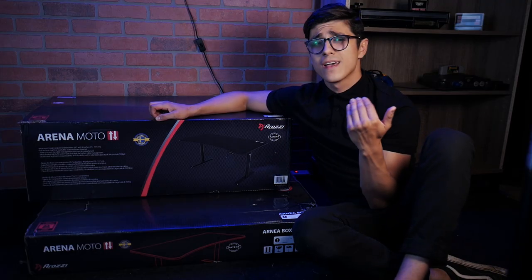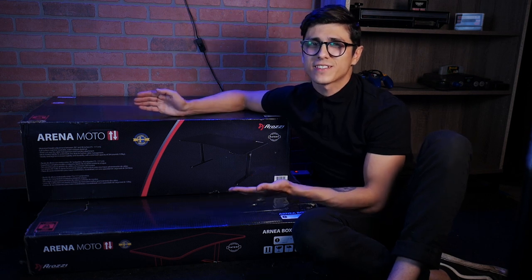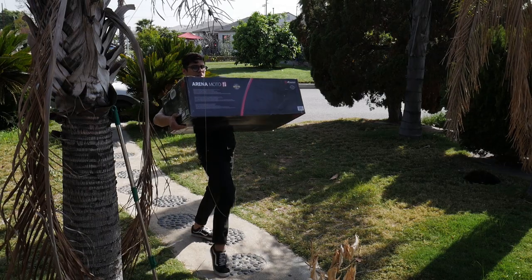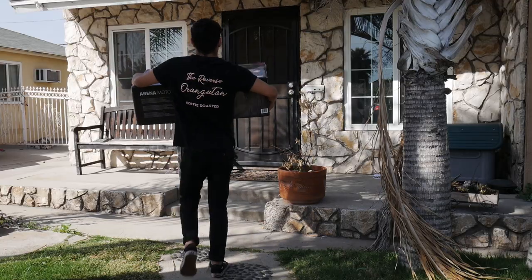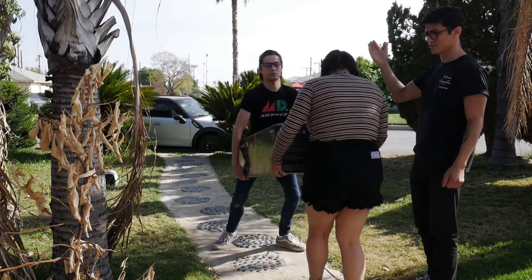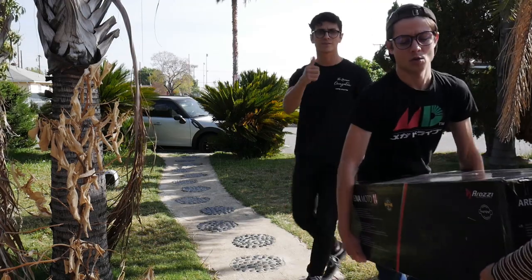Before we move on with the unboxing, I should mention that the packages the desk comes in are actually pretty heavy and kind of awkward to carry. So if you're anything like me and you have to walk up a huge flight of stairs to get to where you live, I'd suggest not taking the task on alone. Instead, have a group of your strongest friends help you bring the packages in.